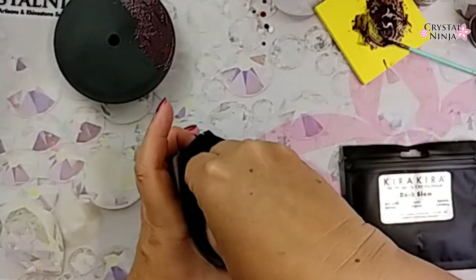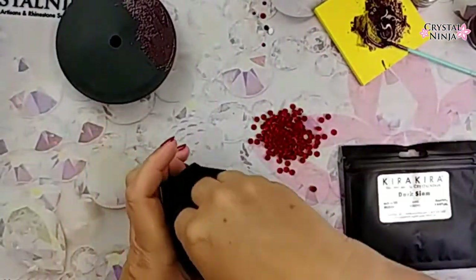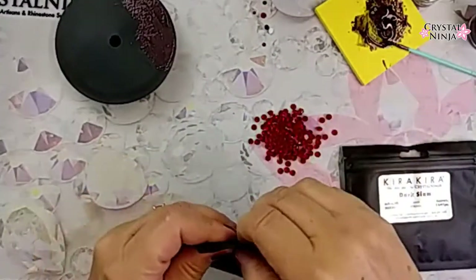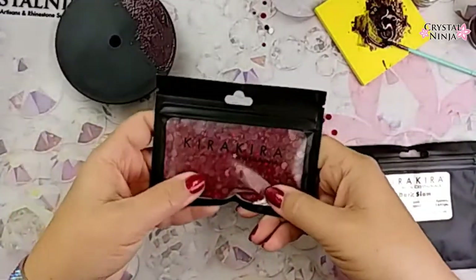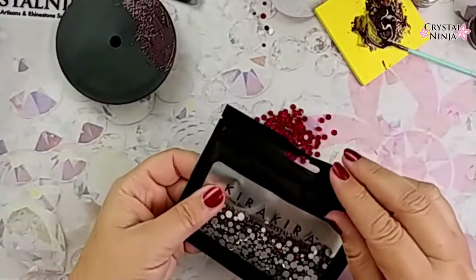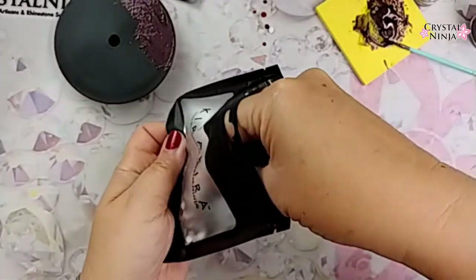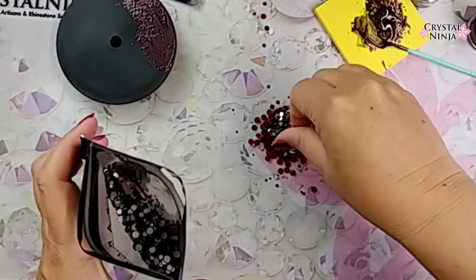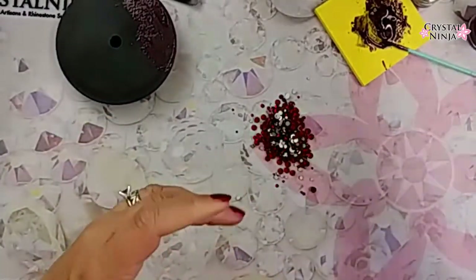One little palm-kind pinch of the unfoiled, the transparent Siam, and then the dark Siam — the same thing. We're going to reach in and grab a decent pinch, and then just sprinkle it right on top of that. We're going to mix those together, because that's what we do.